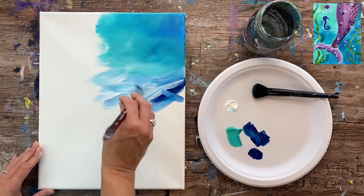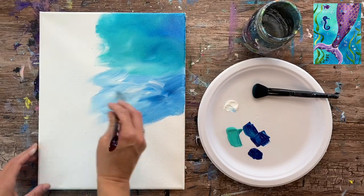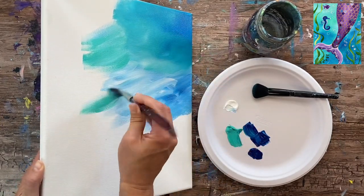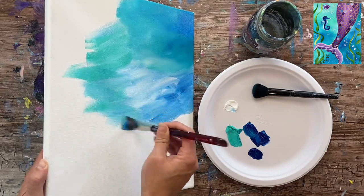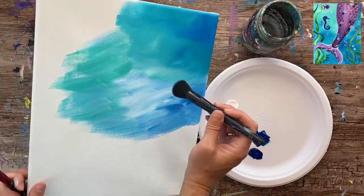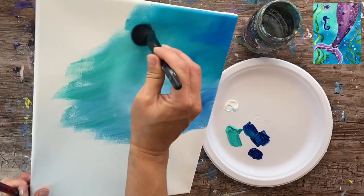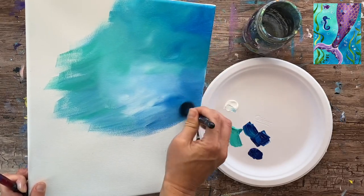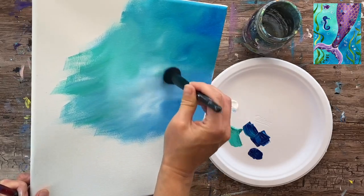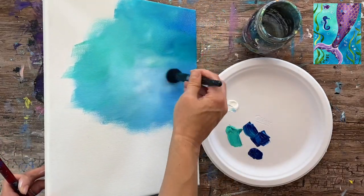I'm doing another area with the same technique. This time I grab blue and white because I want my colors to be different throughout the background. I don't want it all to turn the same color everywhere, and I'll grab a little bit of aqua. Then you just grab your blender brush and use the tip of it, painting in circular strokes to lightly blend. It smooths out those harsh brush strokes and gives it a very smooth pretty effect.